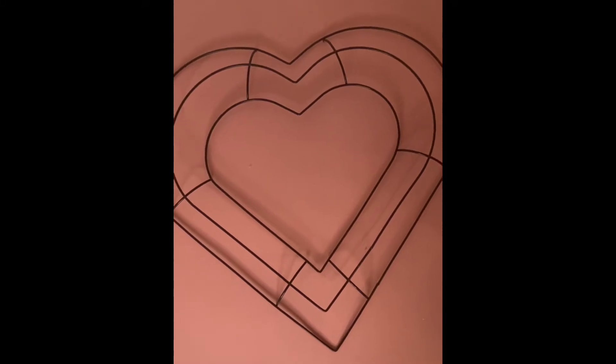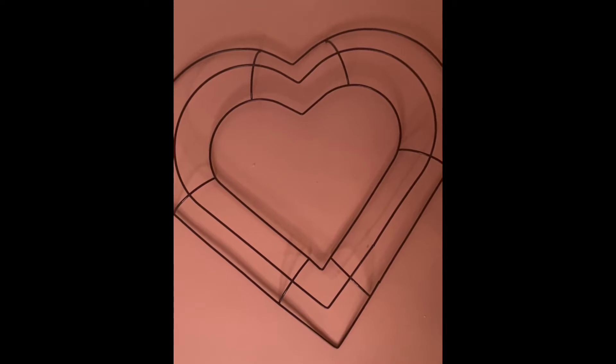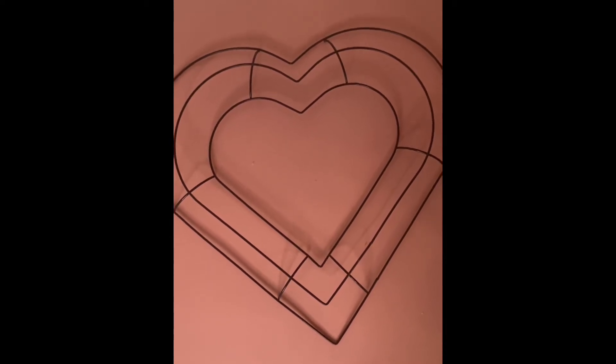Hello my loves, I'm Andrea and welcome to Life As I Know It. Today, let's do some fun and easy Valentine's DIY.